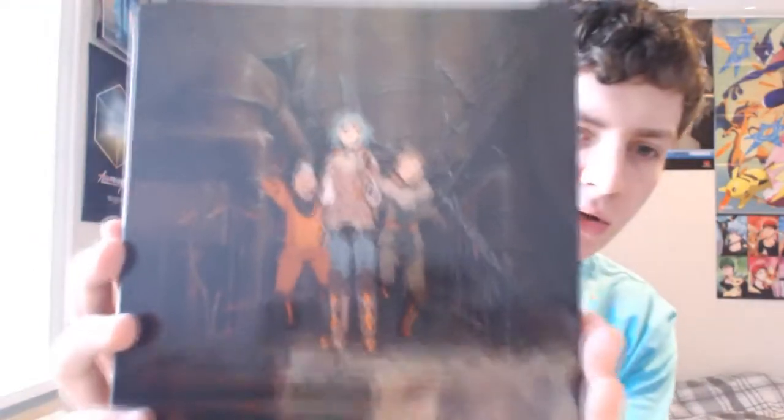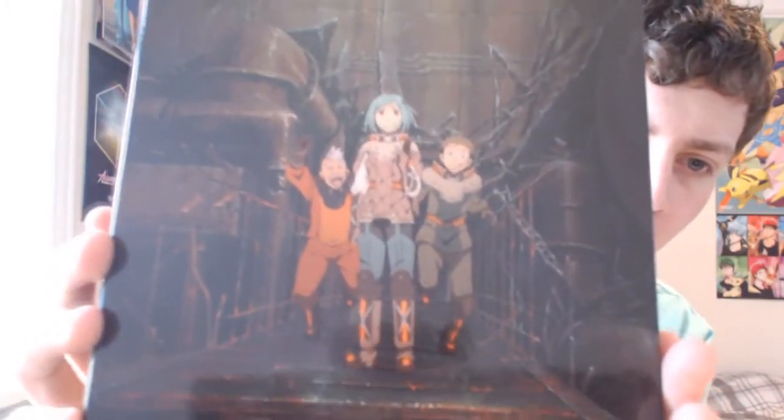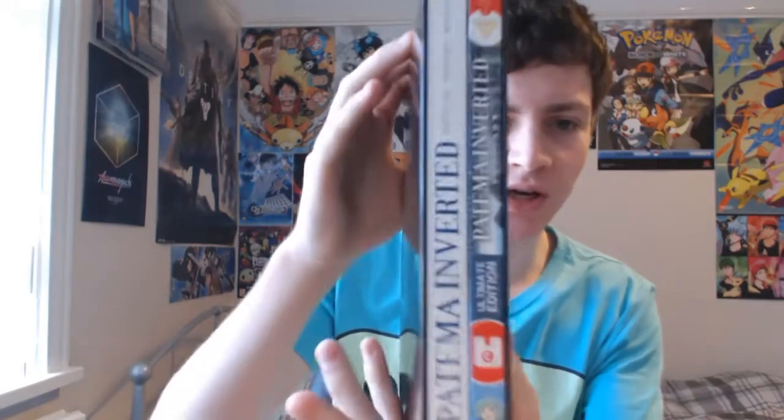So that's the cardboard sleeve, and inside we have the box itself, which is essentially the same image again on glossy cardboard with 'Patma' embossed on the top along with 'Ultimate Edition.' On the bottom it's got some copyright and reserved rights information, and then the other spine shows all the box contents.